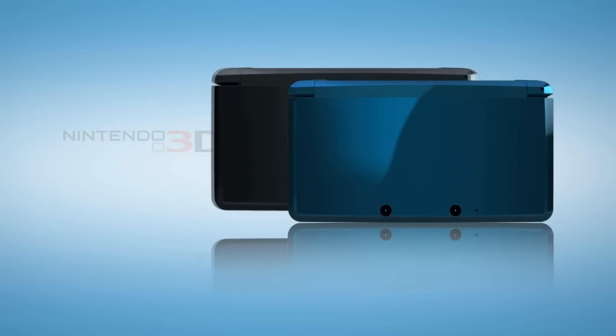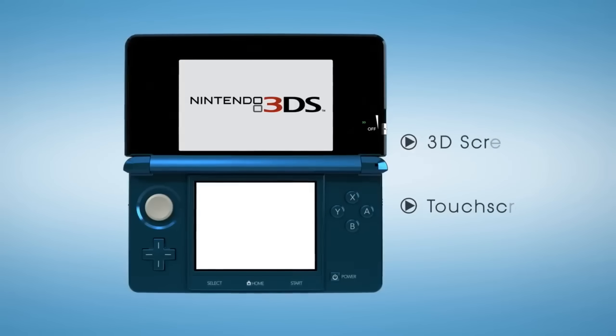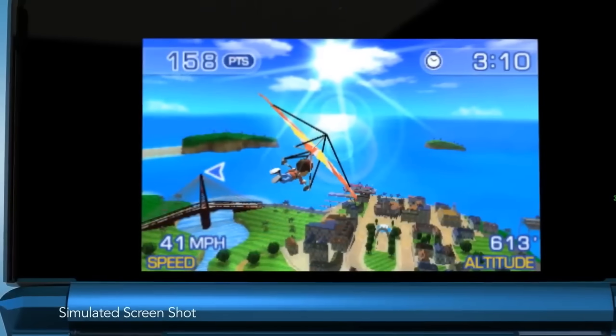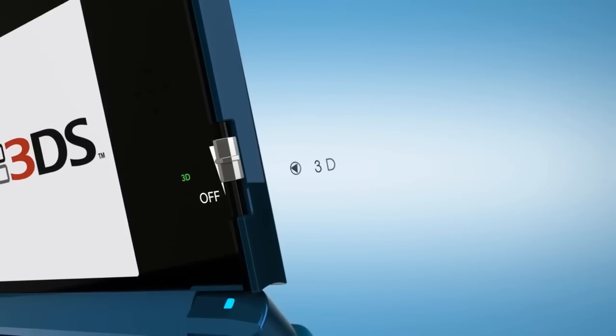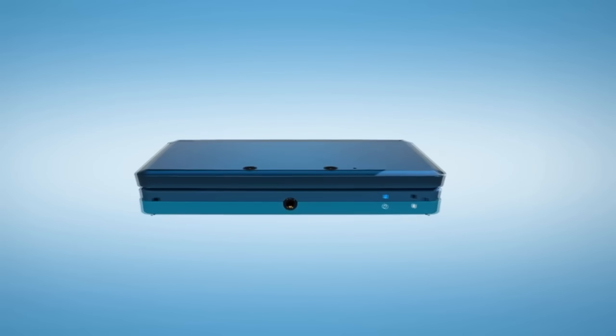Welcome back everyone to another video in the Retro Breakdown series, where today we're going to talk about the Nintendo 3DS. Highly requested by my viewers, as well as the first handheld we are covering in this series. The reasons why I'm starting with this one is because it was quite an innovating handheld for its time, but what's really under the hood that powered its unique graphics?